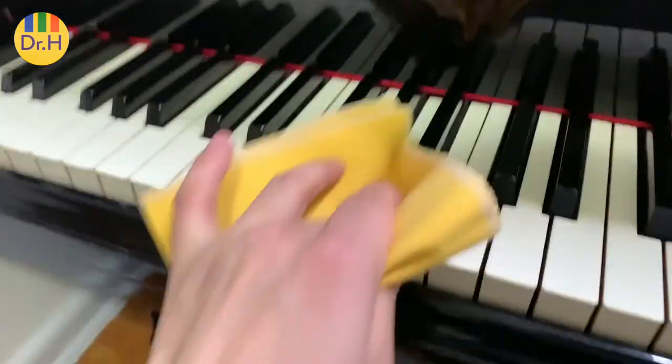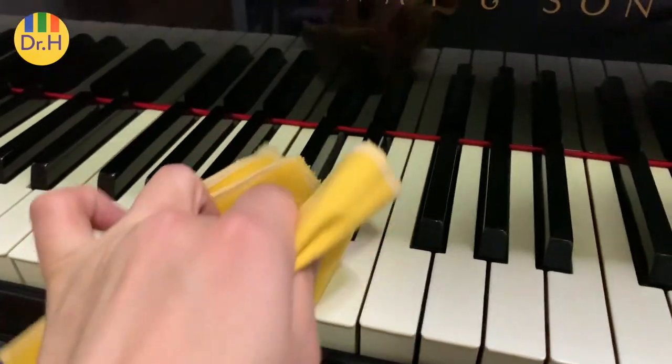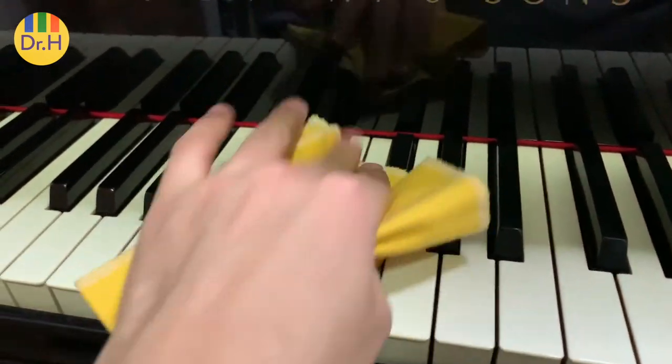To clean the keys, dampen your cloth first and wipe the keys vertically. Wipe the white keys first, then the black keys.